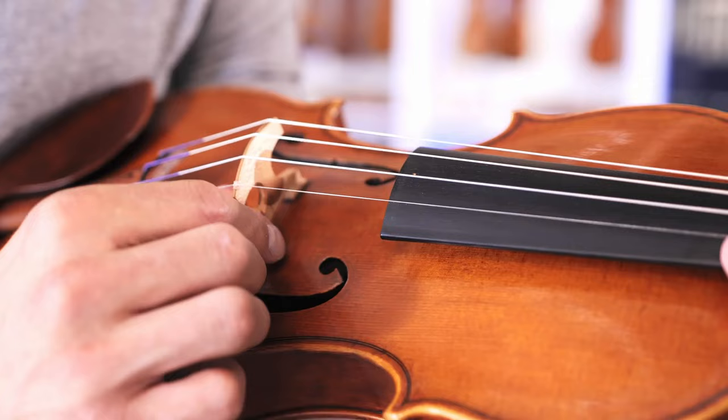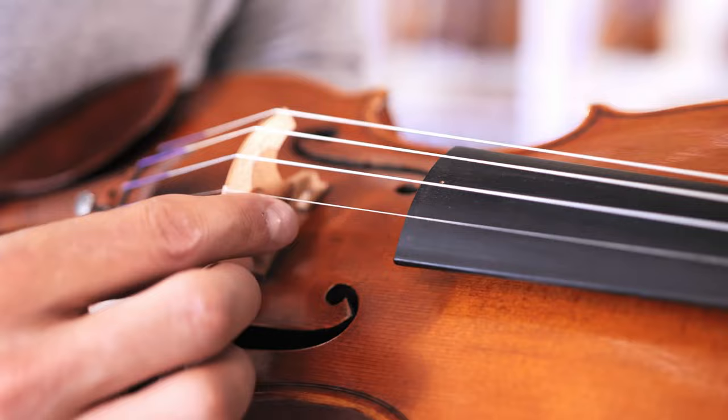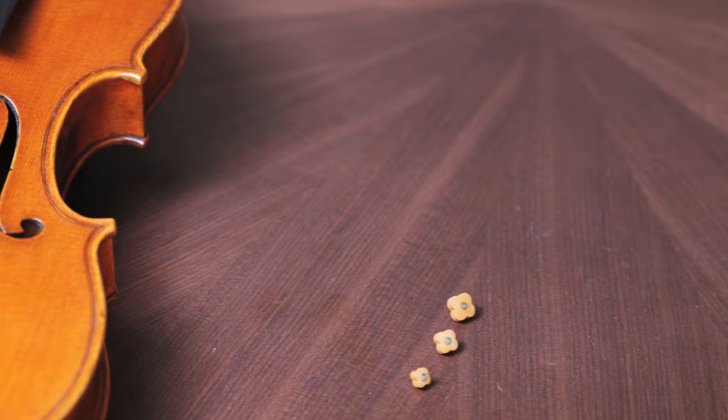Different size micro-mutes allow you to incrementally mellow the timbre to best fit a particular ensemble or a particular piece of music, or to simply avoid tiring your ear during long hours of practice.